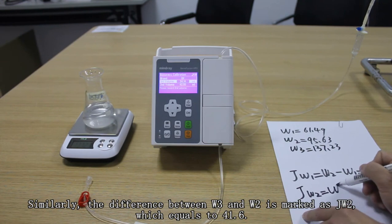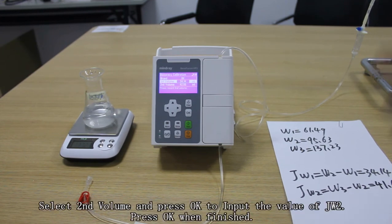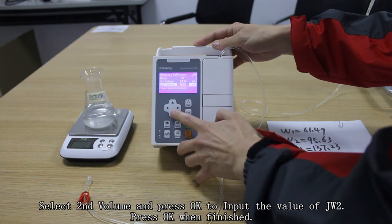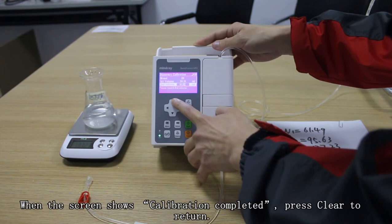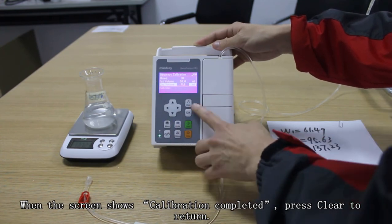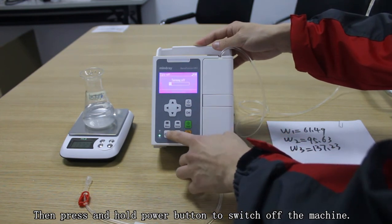The difference between W3 and W2 is marked as JW2, which equals 41.6. Select the second volume and press OK to input the volume of JW2. Press OK when finished. When the screen shows calibration completed, press clear to return, then press and hold the power button to switch off the machine.